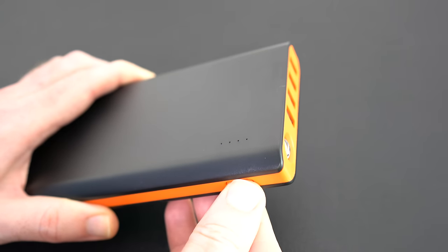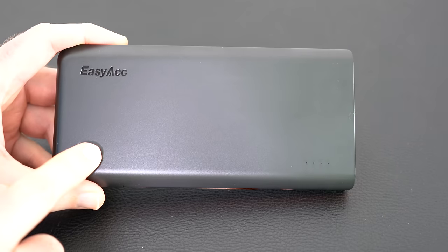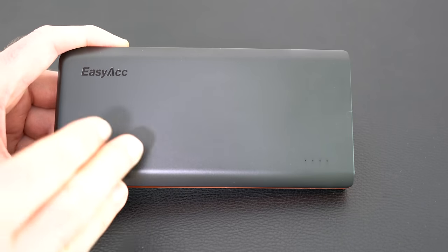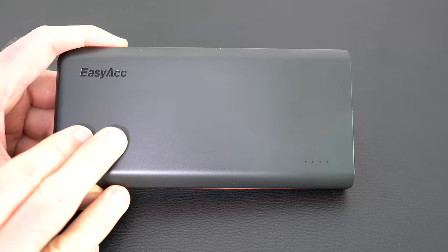A long press on the power button turns the power bank off to conserve energy. This is a really useful device. I always recommend you have at least one power bank in your collection of tech because they're just really useful — you don't know when you're going to run out of power or when you're going to need to charge a device.